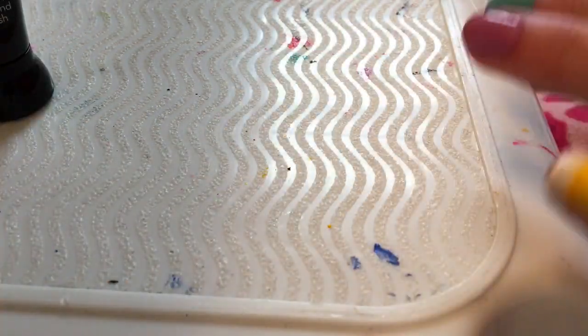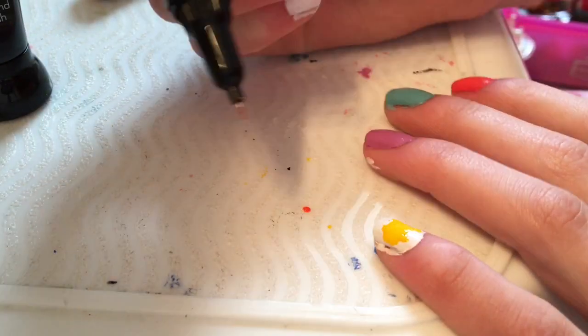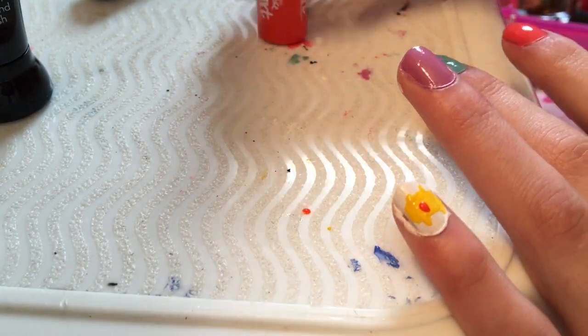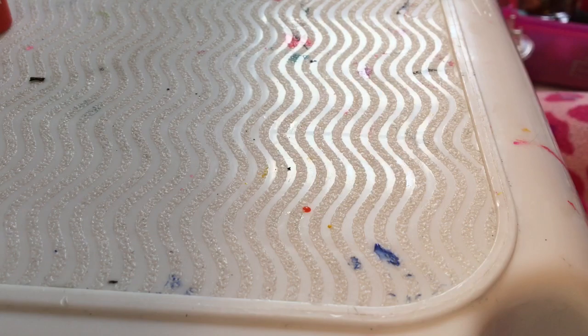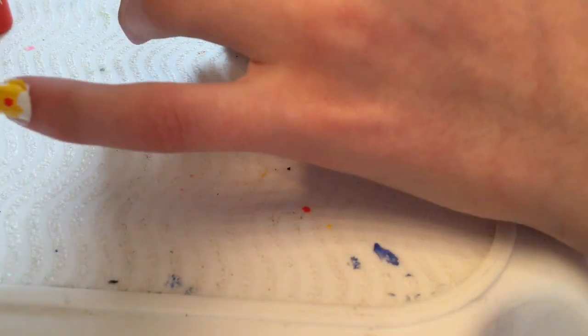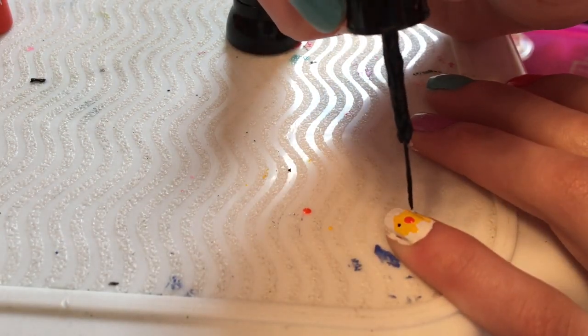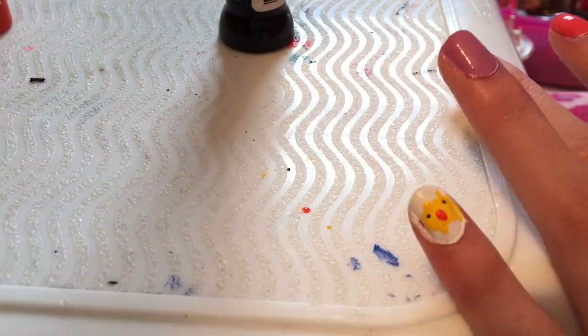Take your orange and make a little beak, then use your black to make tiny eyes. And there you have a cute little chicky — you're gonna do that on both of your pinky nails.